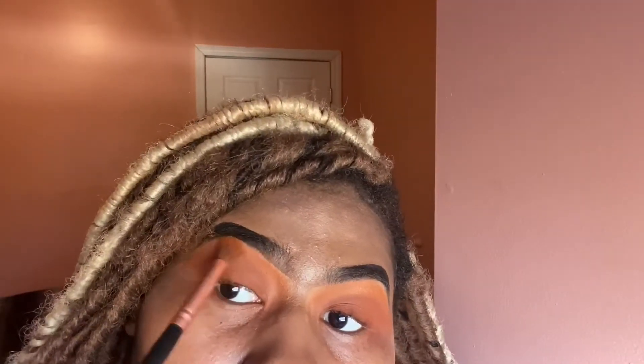Now adding that orange to the other eye and blending. You can hopefully start to see the gradient — how it goes light to dark.